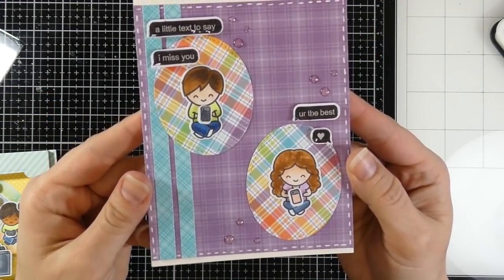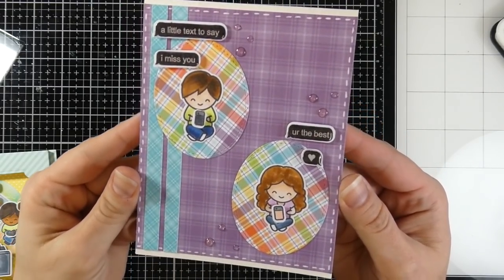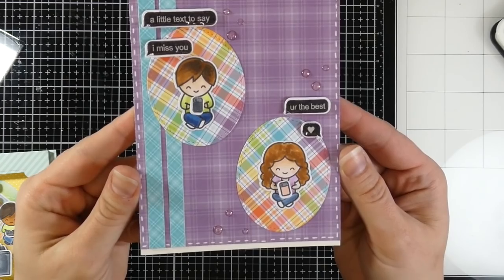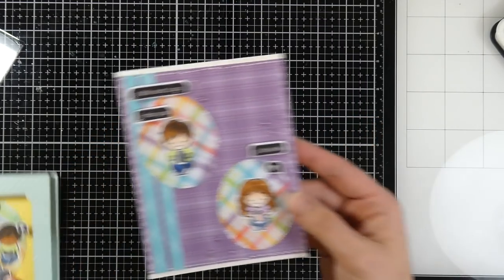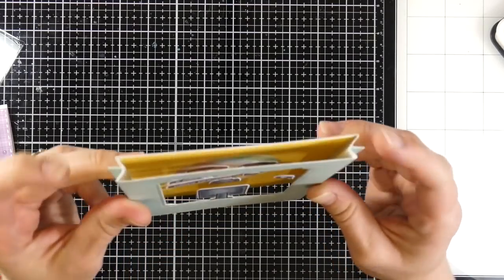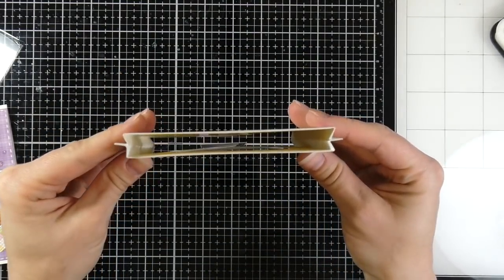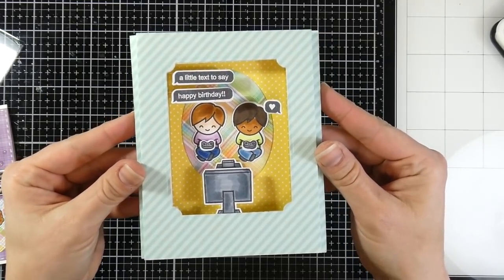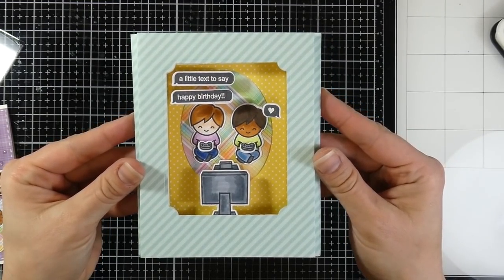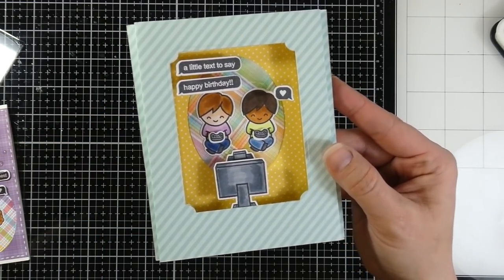What I did is put some glossy accents over their speech bubbles, then put a few glossy accents down as dots, and added some faux white stitching with a Uniball gel pen. And here's the card I made originally — it's inspired by a Jennifer McGuire video, which I'll have listed down below. It's supposed to be like a little shadow box, and I thought that was fun. It was a cute card, and the making of it was pretty cool too.